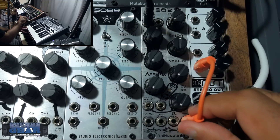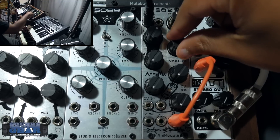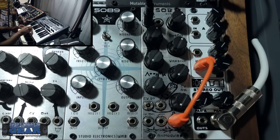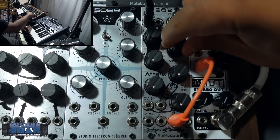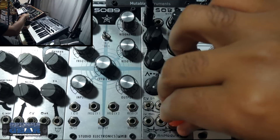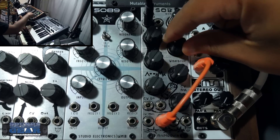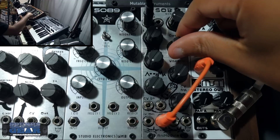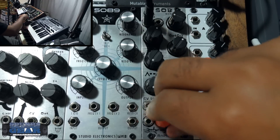You also have a band pass output. It's a pretty straightforward filter but it does sound good, and the more you play with it the more you find the sweet spots. There's also a high pass - if you just want to let the higher frequencies through, that's there for you too.